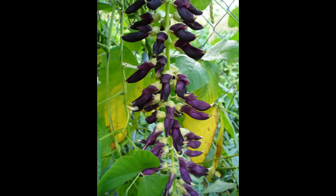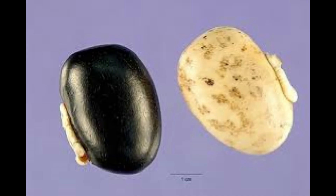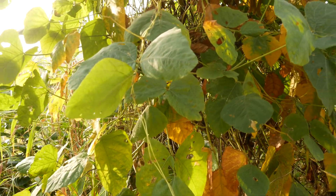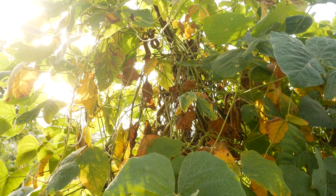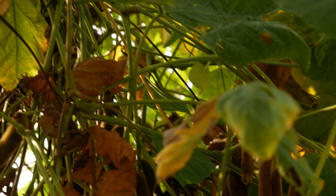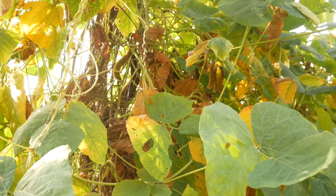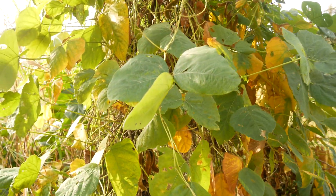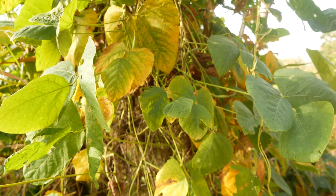Inside these pods, if you open them up, there are little black seeds, and these are quite useful medicinally. Unfortunately I didn't bring my gloves and I'm wary to touch these pods, because last time I touched them it gave me intense irritation - all the hairs embedded into my fingers and I was itchy for a few hours. But once you open it up and dry the pods, they have multiple medicinal uses.